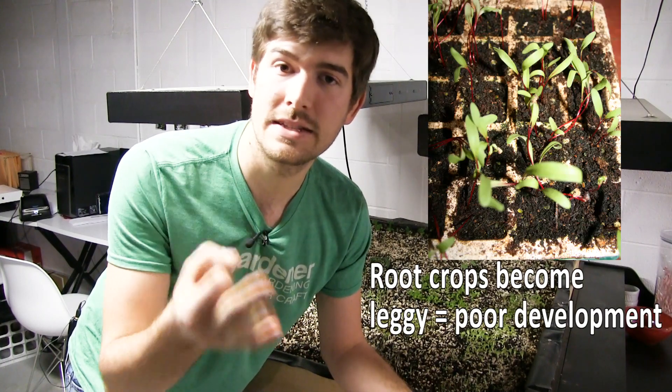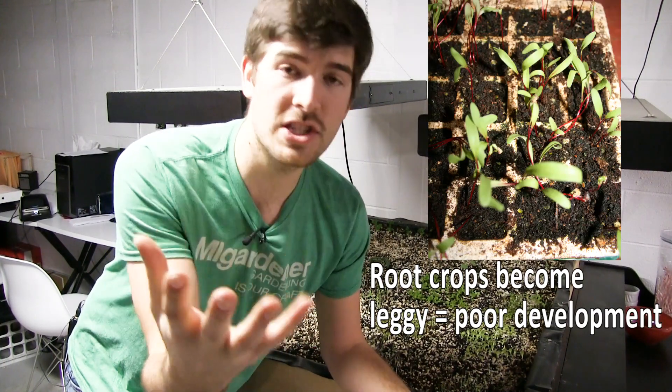If you are growing things like carrots, radishes, beets, parsnips — if it's a root crop — you do not want to start it indoors and transplant it out.